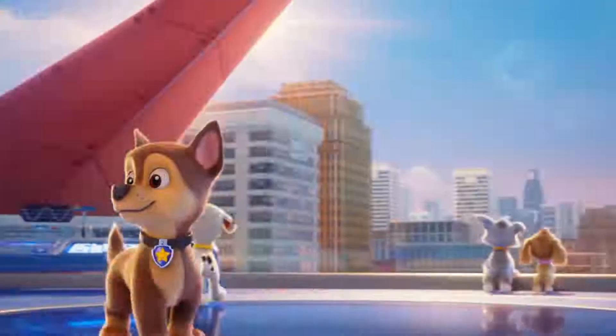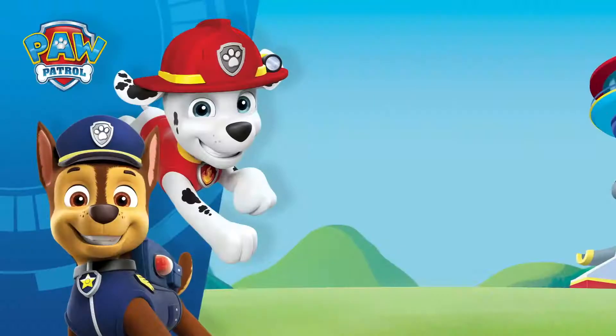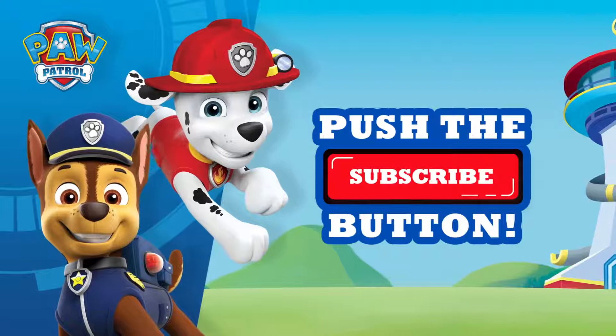And that's it! Little Heroes, Big Rescues! Thanks for watching, and don't forget to subscribe for more pawsome videos!